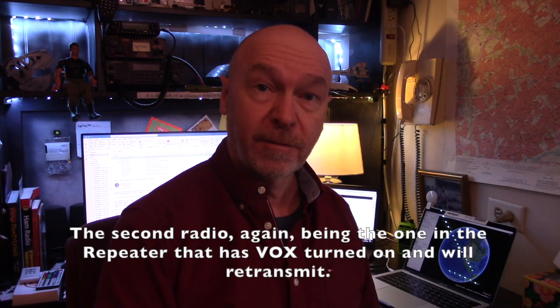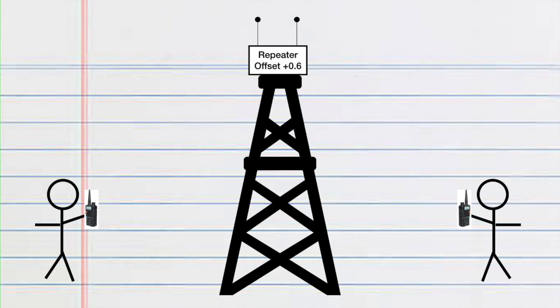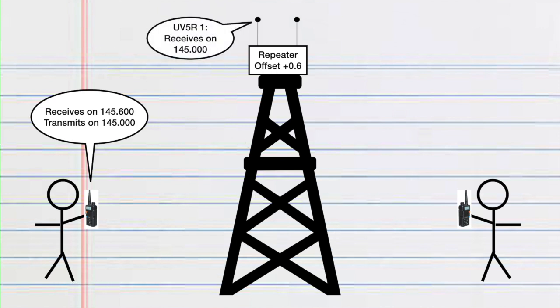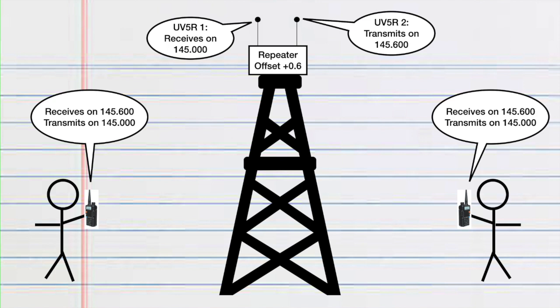The other thing I want to do is change the frequency on my second radio so it is offset from the first radio. The offset amount, like we discussed in the previous video, can be any number you want — however, typically it's 0.6 MHz or 5 MHz, or any other number. Since our receive frequency is 145 MHz, our transmit frequency on the second radio will be 145.6 MHz.